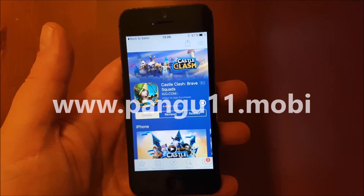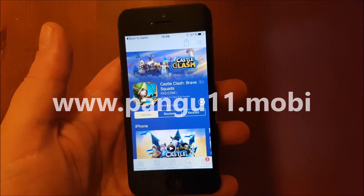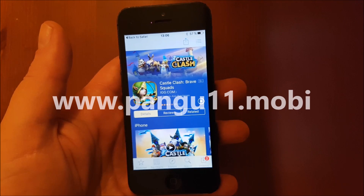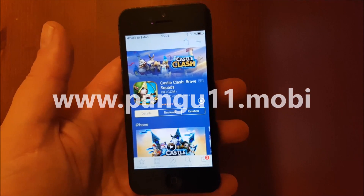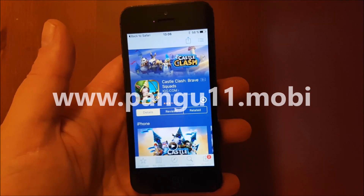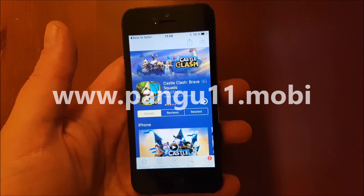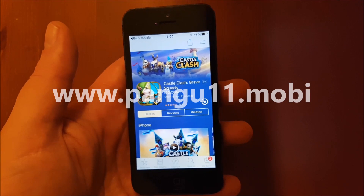This is also an untethered jailbreak, meaning that if your battery runs out or if you accidentally turn off your phone or iPad, you can simply start it up again and it's good to go. You don't need to re-jailbreak it or start an app or anything like that — you can restart it whenever you want.